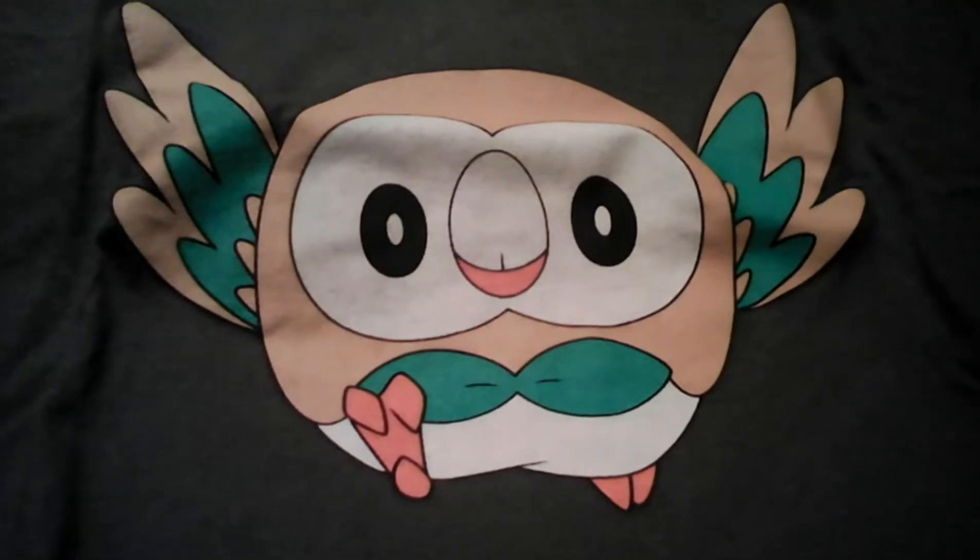Now let's look at Rowlet, the second best sun and moon starter.